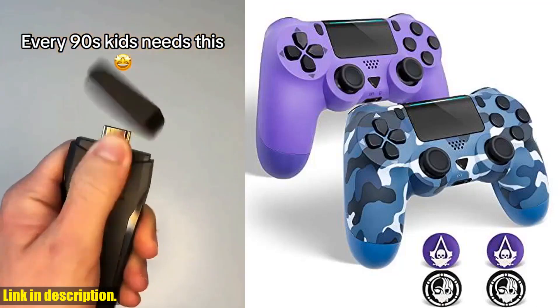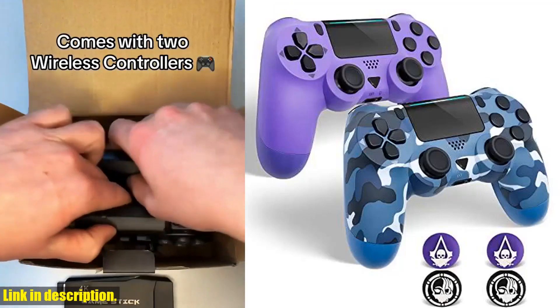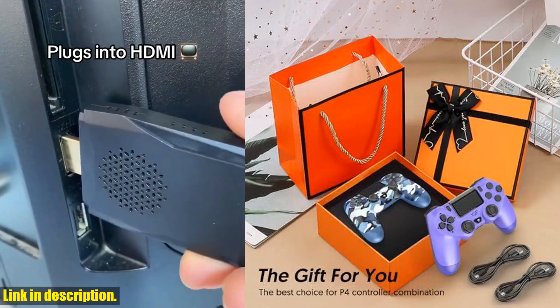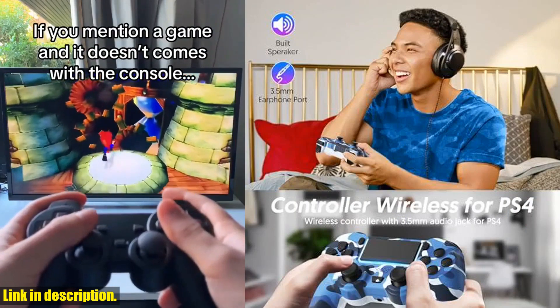Hey there, gamers. Today we're taking a look at the QYSZ-Y88 2-pack wireless controller for the PlayStation 4. If you're in need of a reliable, high-quality controller, then this is the one for you.